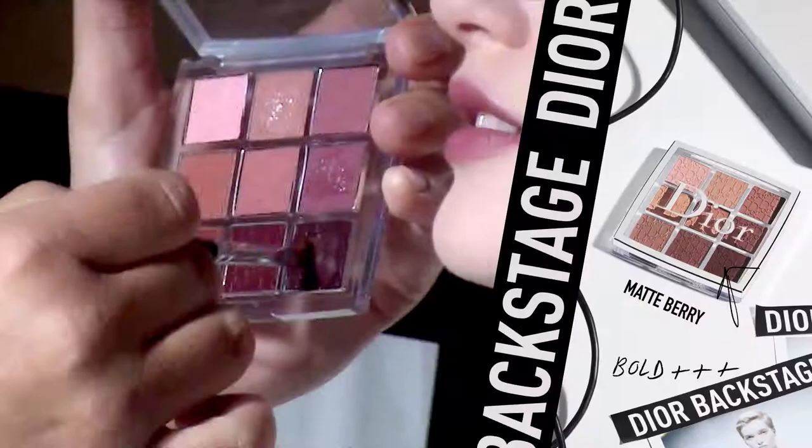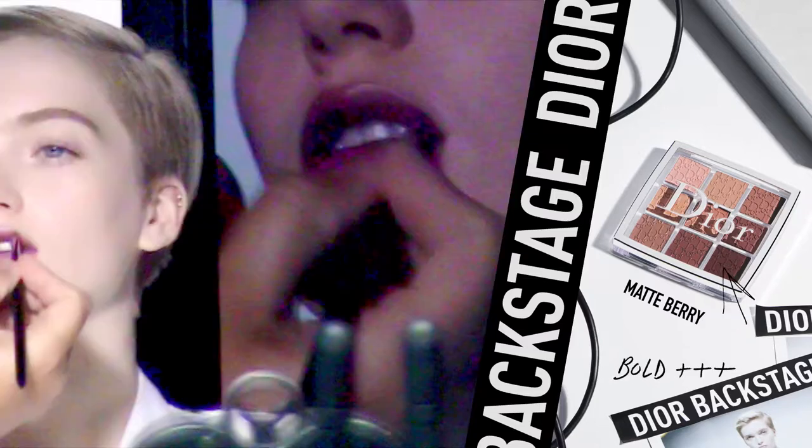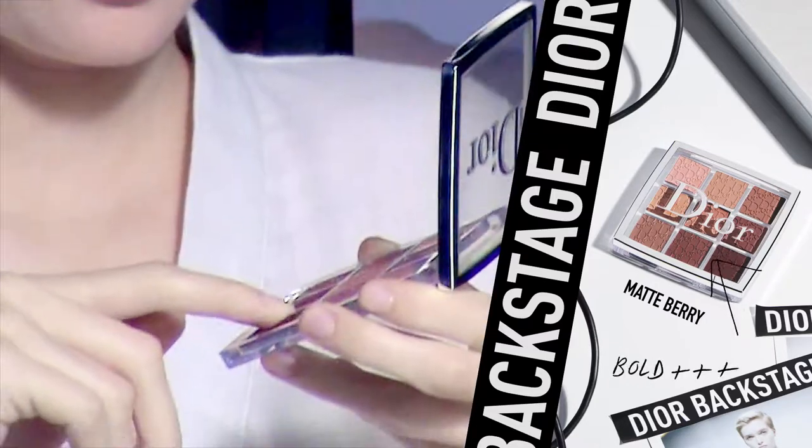If you want to go bolder, try one of the matte shades on the bottom of the palette. Be creative — I apply the dark berry shade to create an ombre, applying it on the middle part of the lip and then blending out with a lip brush.